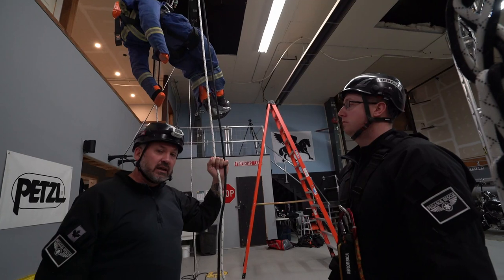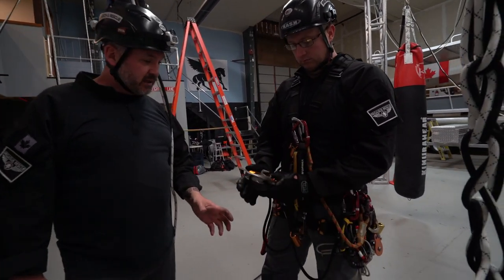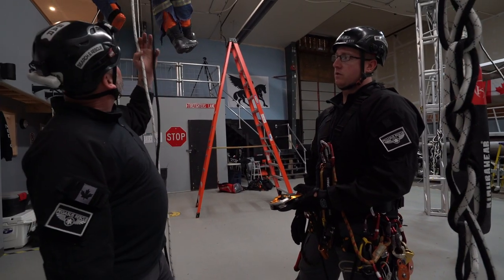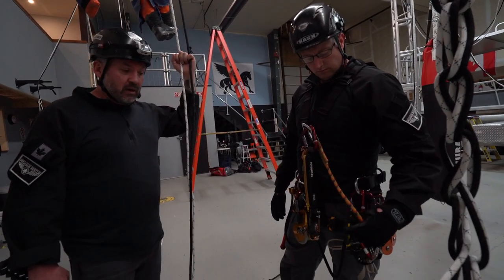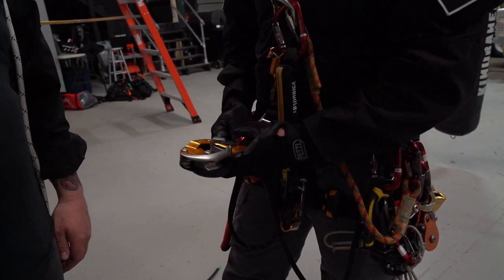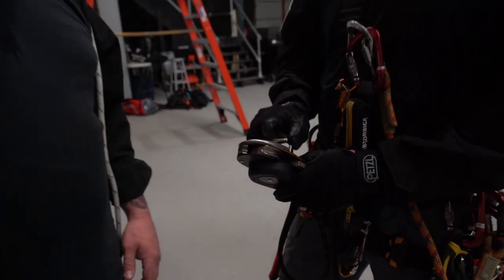We're heading up using the ID for the two-person rescue demonstration. He's going to go up, perform a pick-off rescue for the casualty up there, and then descend with the patient using the friction lug to show how the ergonomics work.